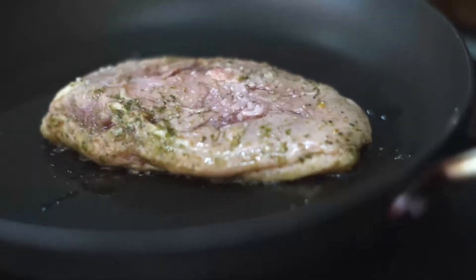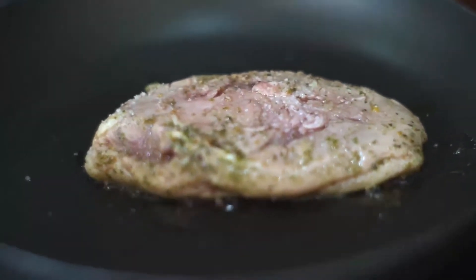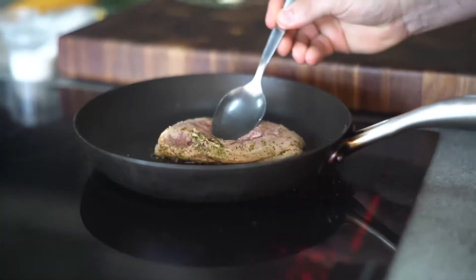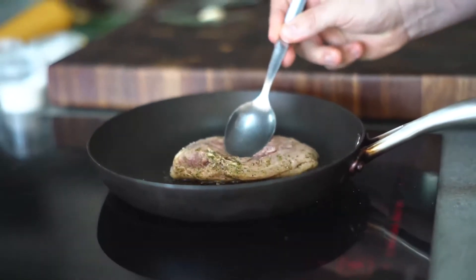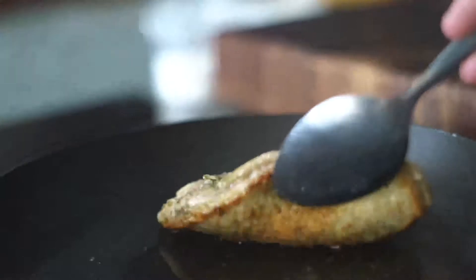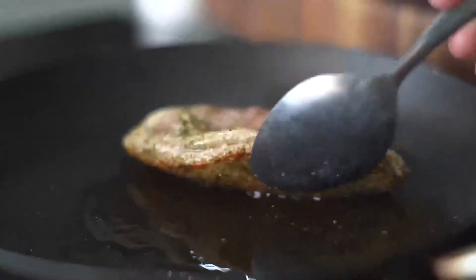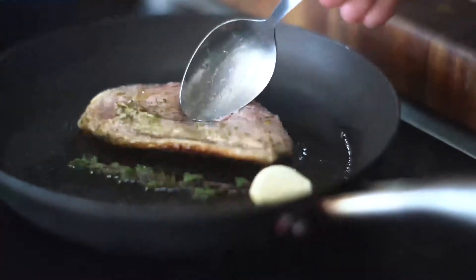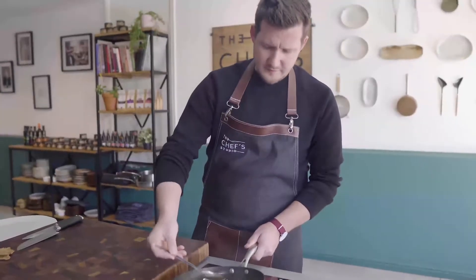Then as the pan warms up, it renders out the fat in the duck. As your pan gets hotter, just use the back of a spoon to hold your duck against the pan to make sure all that fat gets rendered out. You can see by the edges that the duck is nice and rendered on the fat side now. Just tilt your pan and take some of that duck fat and baste it over the top of the flesh.